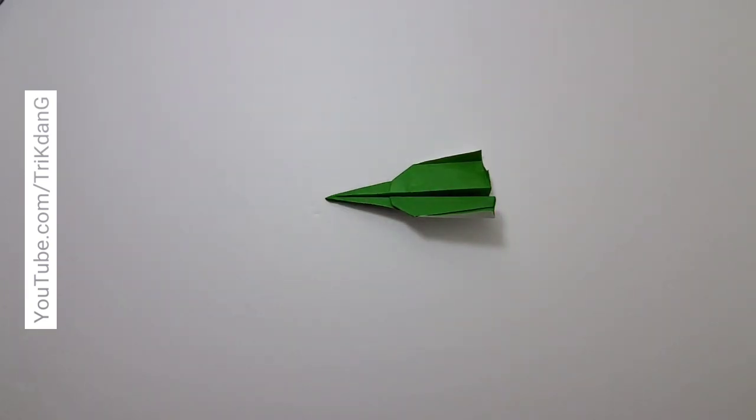I hope you guys will enjoy making this paper airplane. Don't forget to like the video, share the tutorial with your friends, and subscribe. See you next time! Bye bye!